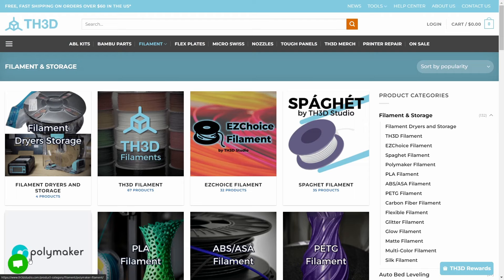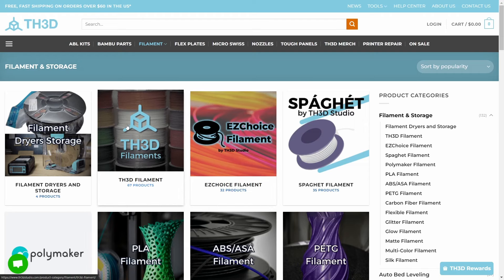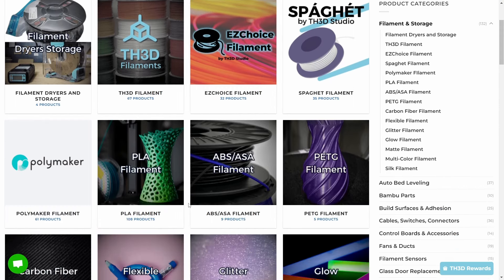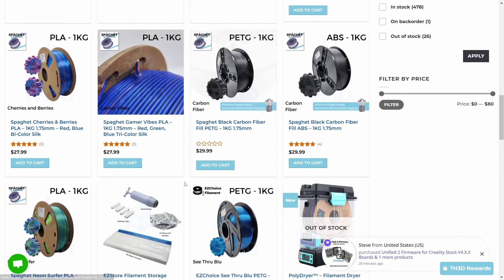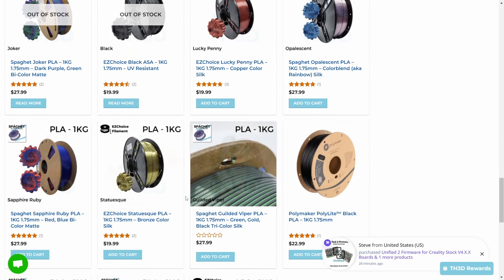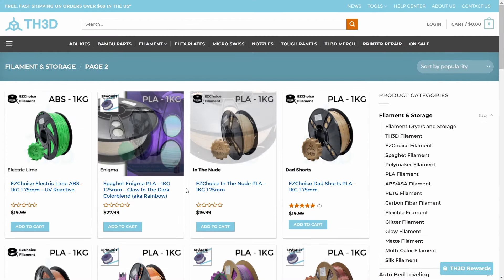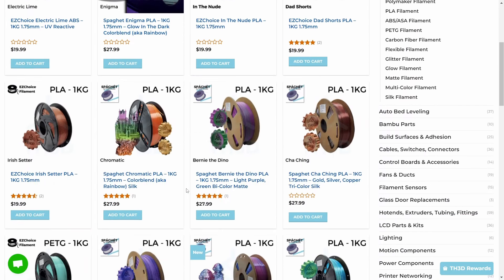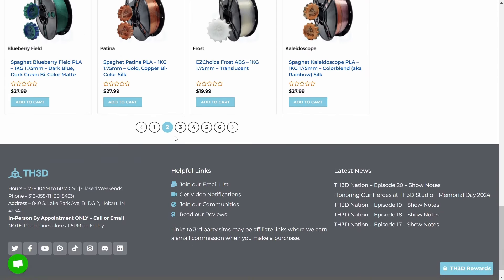Here we are at TH3Dstudio.com and we're looking at filament. They've got filament dryers from Polymaker when they get back in stock. They literally have tons and tons of different types of filament here. I'm going to scroll down through here — they have a lot of different types, colors, brands. They sell printer parts; if you need parts for your printer, parts for your Bambu printers, they sell many different things. They've got merch, hats, t-shirts and such. I'm going to do a quick scroll down here to give you a taste of what they've got going on.